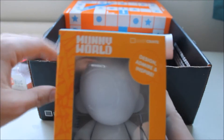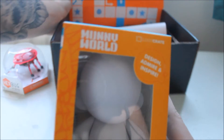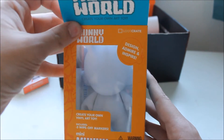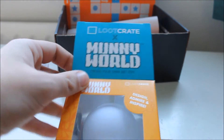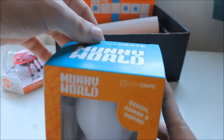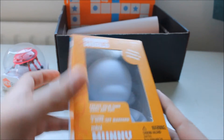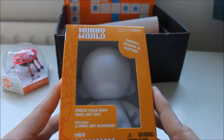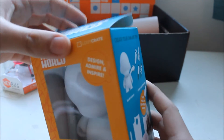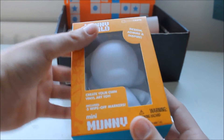Next up, from Kidrobot — Monny World, from Loot Crate. I like how they stick their name on everything, branding and all that. From Kidrobot, it's a make-your-own pop-vinyl-y, vinyl figure thing, which you can do whatever you like with.